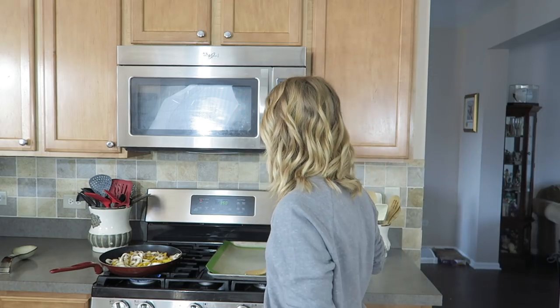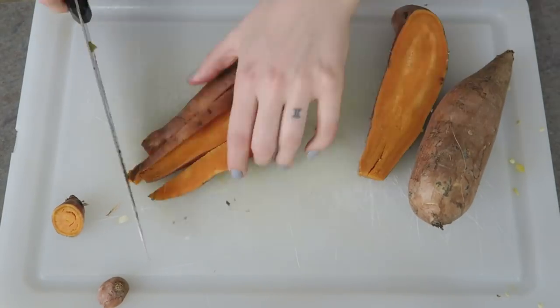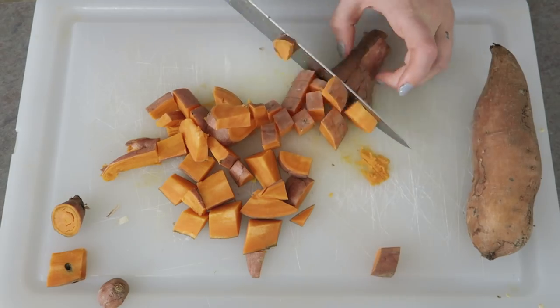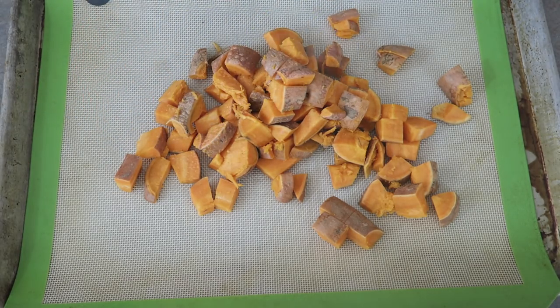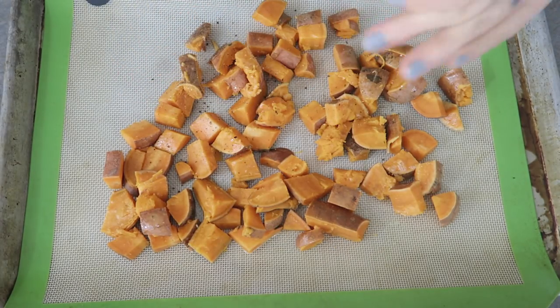So I have the peppers and the mushrooms sautéing, and I'm going to be baking my potatoes in the oven. My trick with sweet potatoes is before I even cut them and put them on the pan, I like to wrap them in a wet paper towel and put them in the microwave for a couple of minutes — it makes them easier to cut. Then I put my sweet potatoes on a pan and spray them with some olive oil.